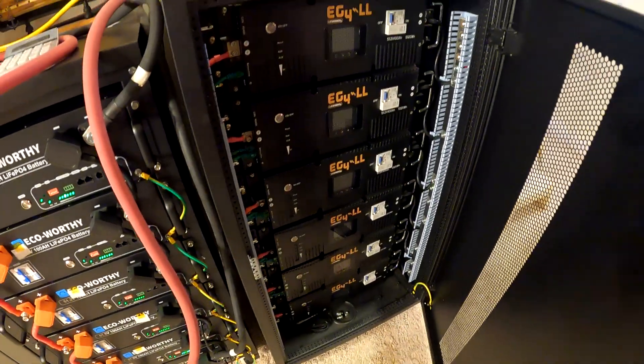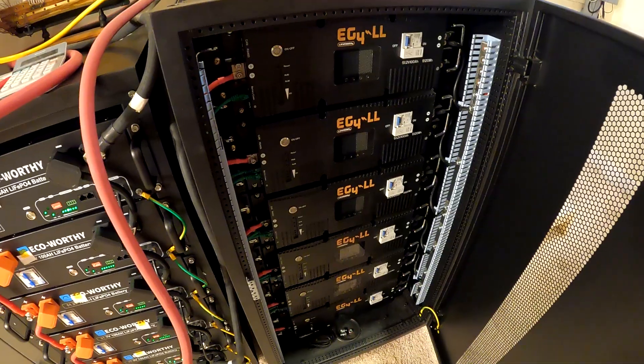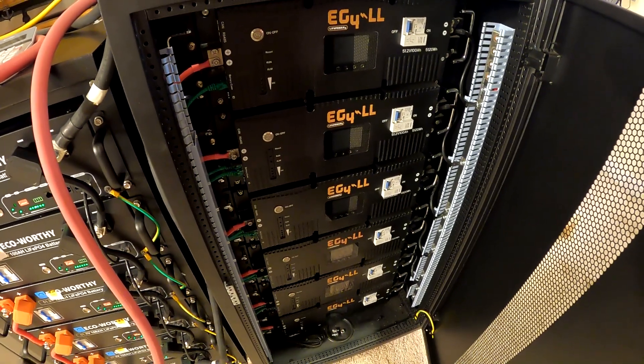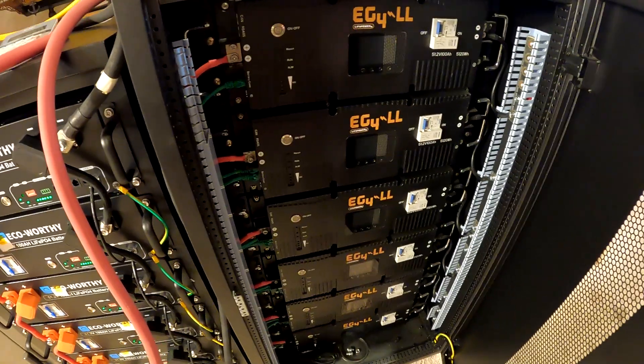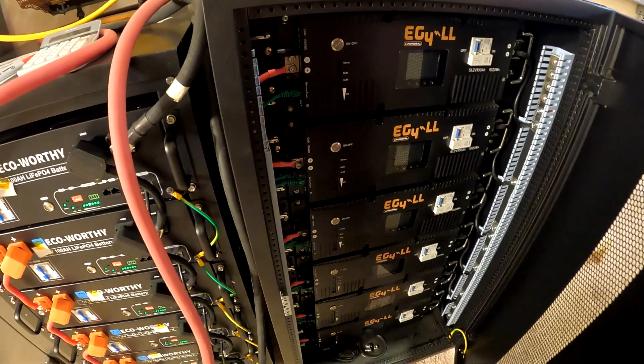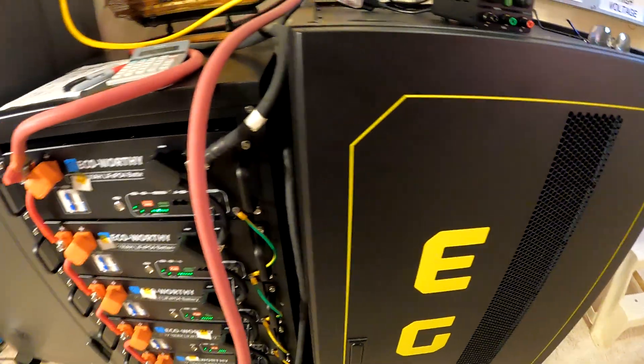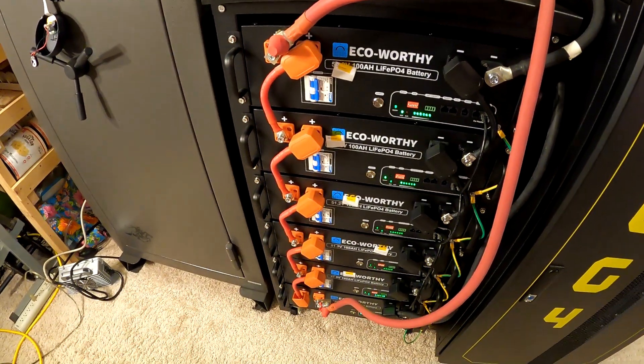I don't know how well that top balancing routine worked, but the good news is I've been running this for two and a half years in a way that it was basically top balanced already, so it was already in good shape. We're going to call this one ready to go. Closing it up — it's turned off and ready. And I'm working on this one now.